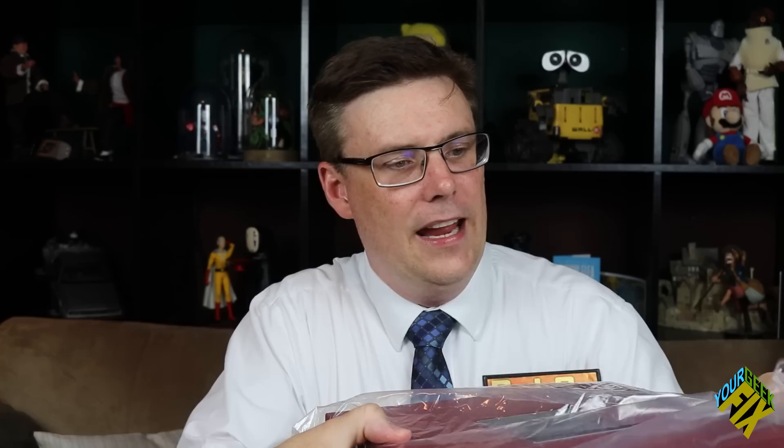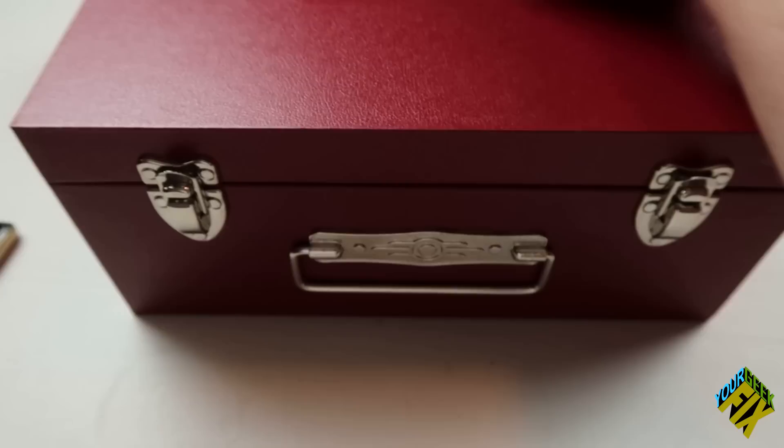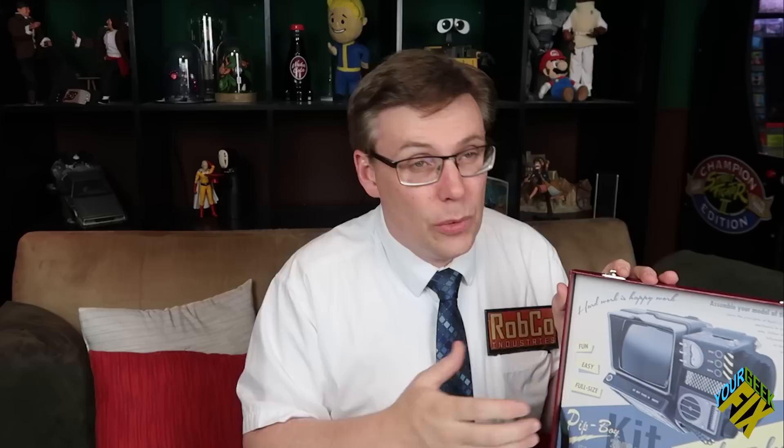Look at that packaging — how can I throw that out? It's impossible. It's just a box, but now I'm going to have to store it someplace. Once you get inside, same thing — inside there is another box, a case. This case has all sorts of detail on it: the label on the outside, latches, handles, some of the inlay, the Vault-Tec symbol. And when we open it up, it has great artwork on the inside and shows off the parts really nicely.